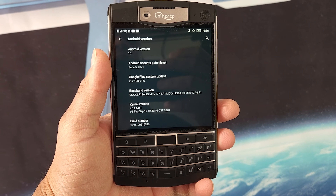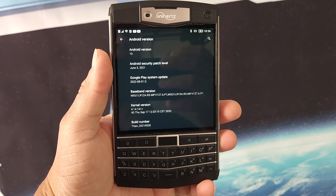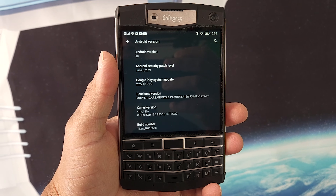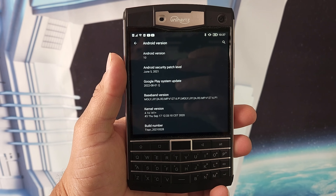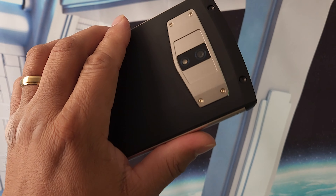No device is perfect, so let's talk about the cons. The first con — and probably a deal breaker for most people — is that this device is on Android 10 with 2021 security patches. I'm not sure if this device is still getting support, but you need to know it's running Android 10.